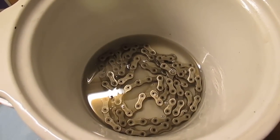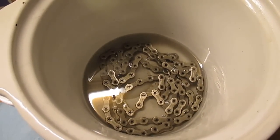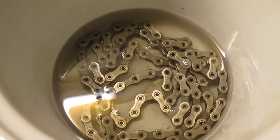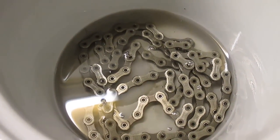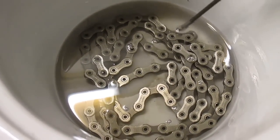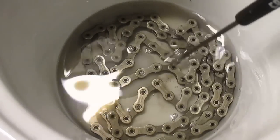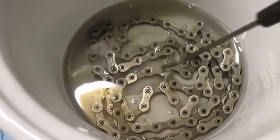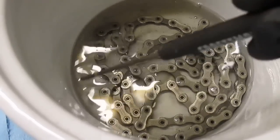Now that the chain is in the crock pot, you may be able to notice that there are some bubbles coming out of the pins in the chain — that's good. That means the paraffin wax is penetrating into the chain. If I agitate the chain a little bit, you can see more bubbles. I'm going to leave the chain in there for about five or ten minutes.